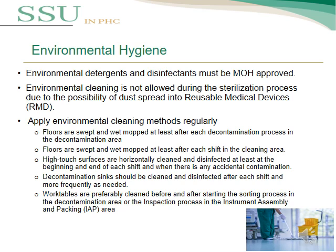An important topic is environmental hygiene. All disinfectants and detergents must be approved by the MOH. Environmental cleaning is not allowed during the sterilization process due to the possibility of dust spread onto reusable medical devices. Environmental cleaning should be maintained regularly: floors are swept and mopped at least after each decontamination process in the decontamination area, and at least after each shift in the clean area. High-touch surfaces are horizontally cleaned and disinfected at least at the beginning and end of each shift and whenever there is accidental contamination.